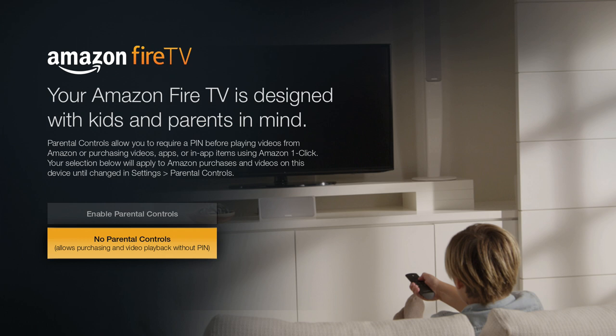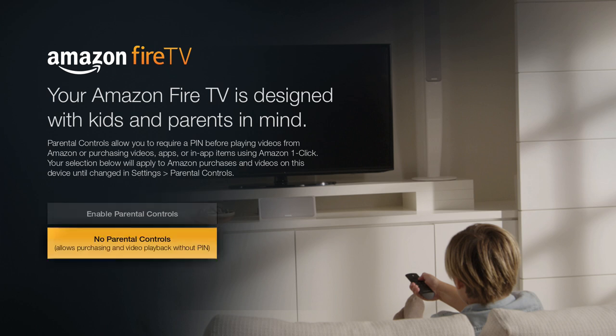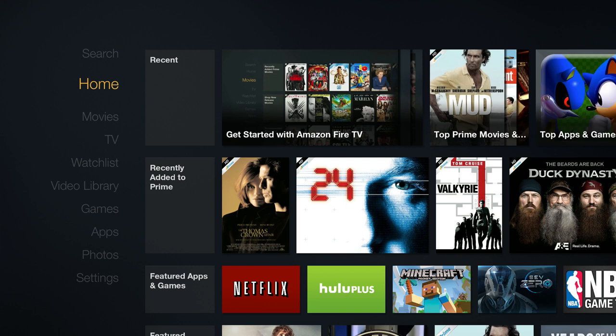We will enjoy our new Amazon Fire TV! Your Amazon Fire TV is designed with kids and parents in mind, so we can either enable parental controls or not. In my particular application I don't need parental controls, so I'm just going to select OK with the center button on the controller.